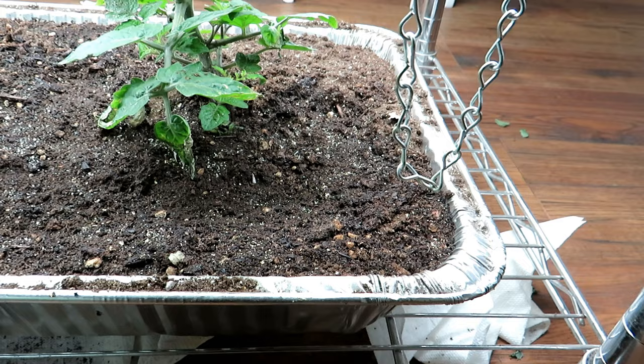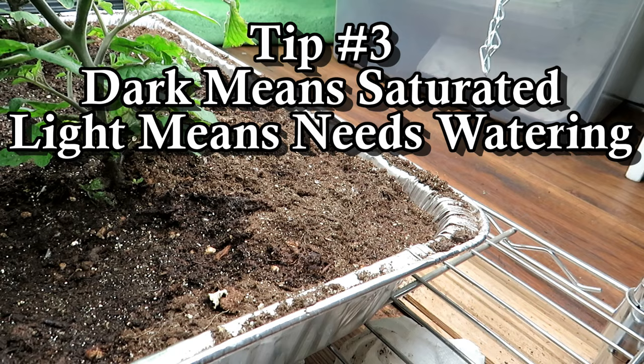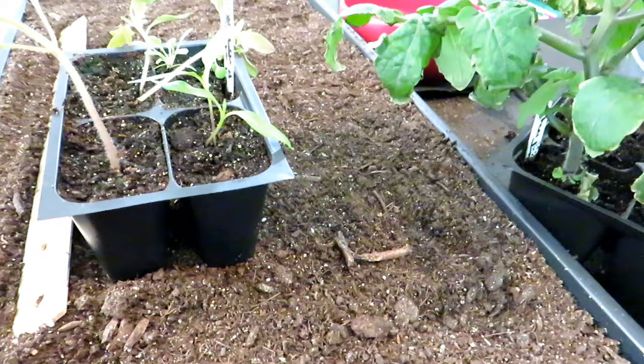You're going to wait for the starting mix to go from that dark color to a lighter shade. In the back, you can see how much lighter the starting mix is — that's your first clue that you're going to need to water. The main mistake people make is over-watering their seed starts. You just don't want the soil to stay wet 24/7. You can see how this is nice and light — it's beginning to dry.